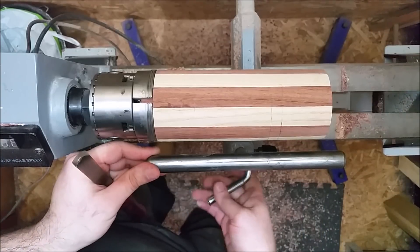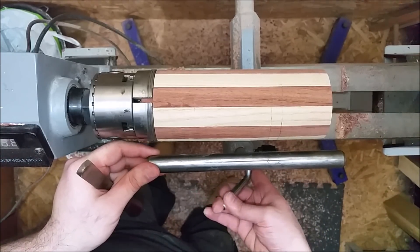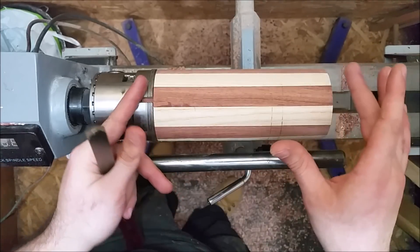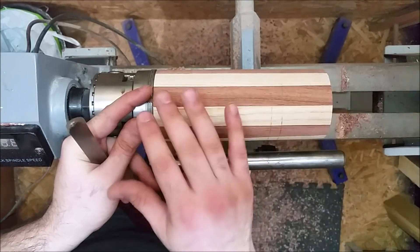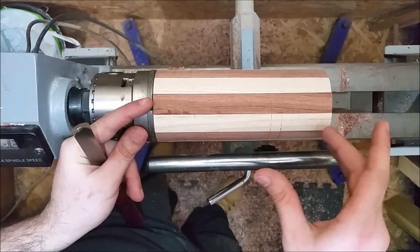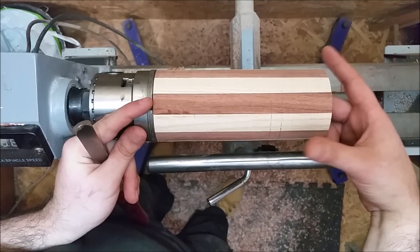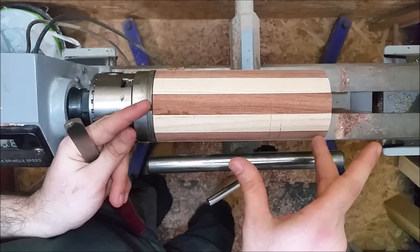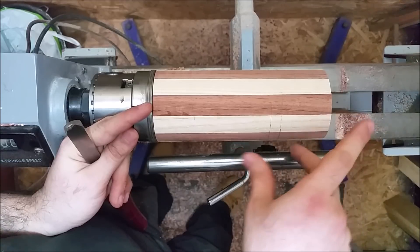There's a limit to how creative you can be with turning. You could do a lot of stuff like texturing and similar things to make it different, but sometimes it would be a waste of the inside space when you do designs different from the usual one.